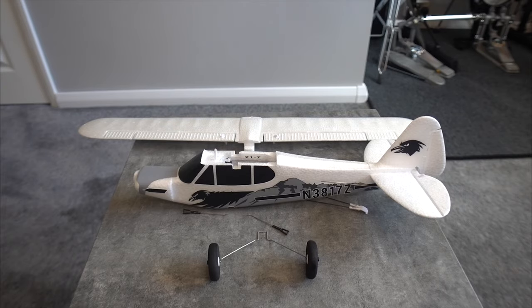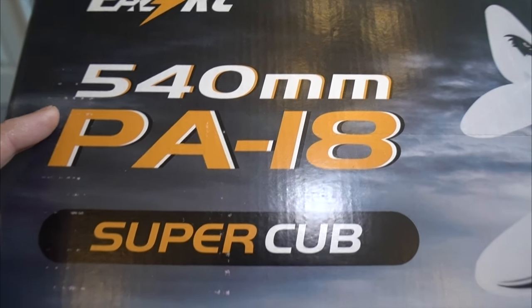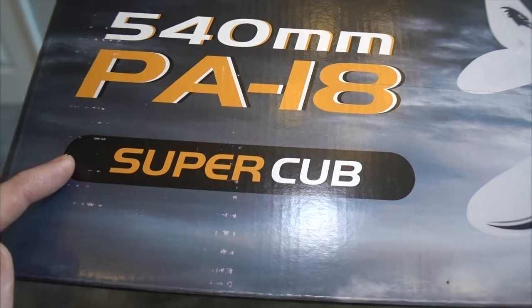Hello and welcome back to my RC channel. I'm Andy RC and today I'm going to be taking a look at the EasyRC 540mm PA18 Super Cub.